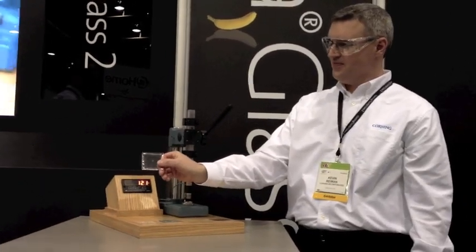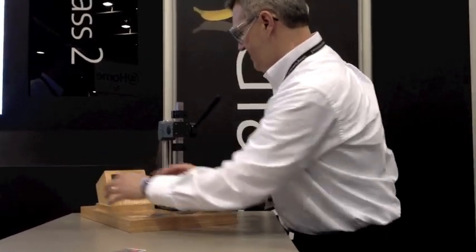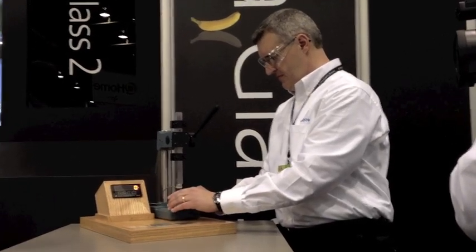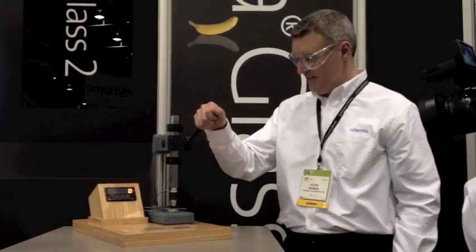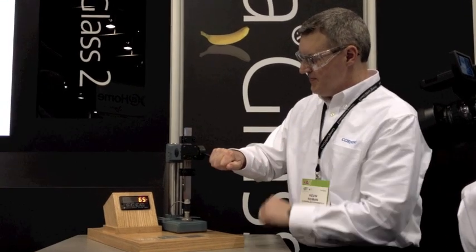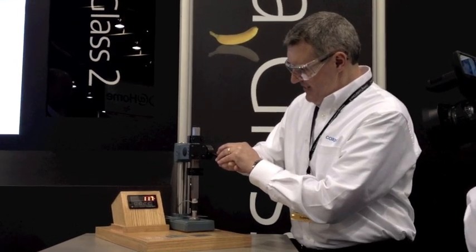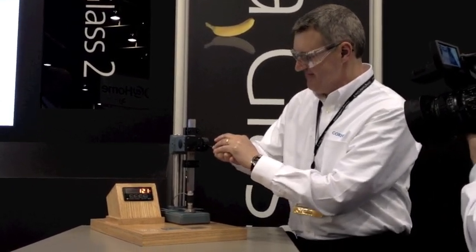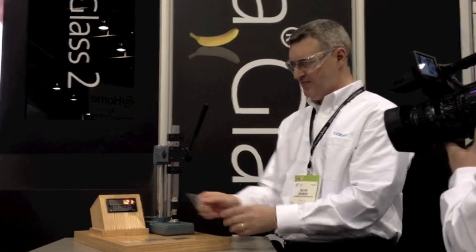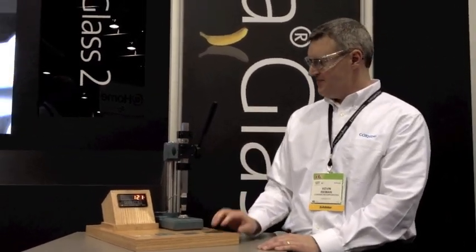What do you think's next? Gorilla Glass 2. We're going to take it down to 0.8 millimeters and see how this one works. This is thinner, folks. Gorilla Glass 2 enables up to 20% thinner in devices. He's sweating — he's going. 121 pounds, once again. Kevin, thank you so much. 20% thinner, no compromise in strength and durability.